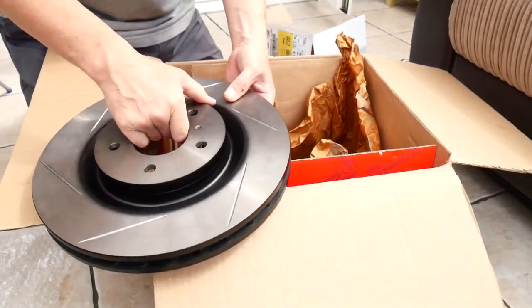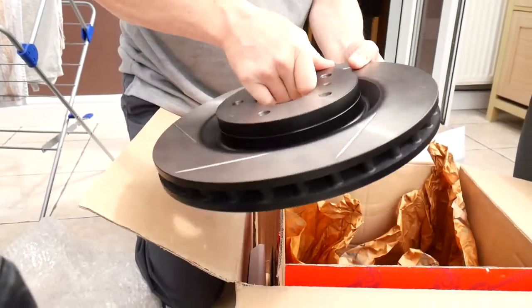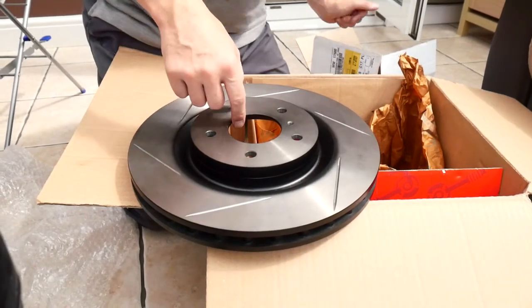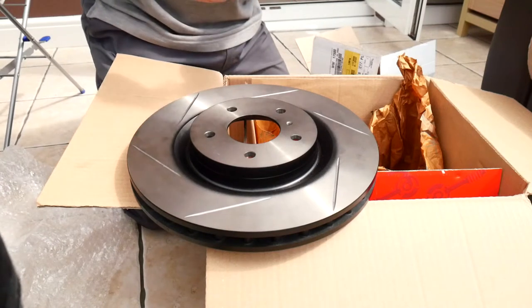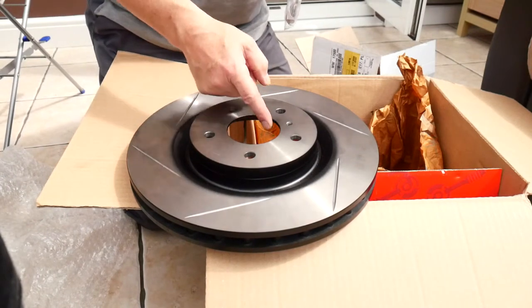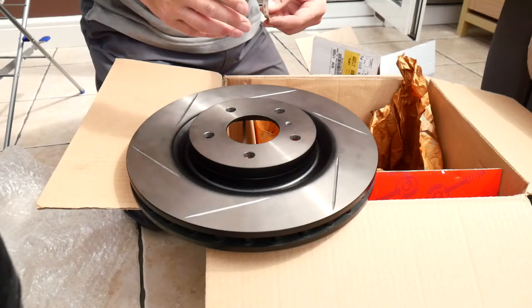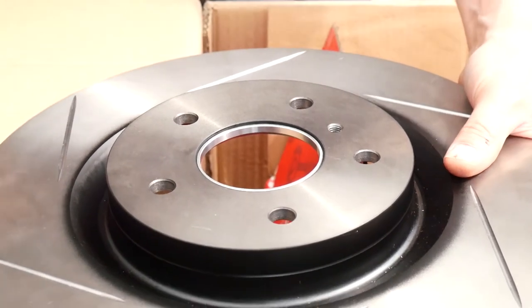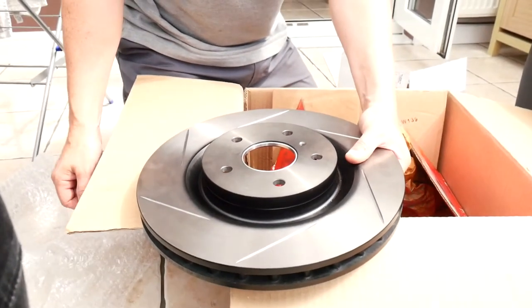324mm diameter by 30mm — they're pretty big and very nice. But also the hole in the middle is too big, because the FN2 centre hole is 64.2mm. Hence you have the spigot rings, which fit in the back, so it squares it up and centralises it. That's them.